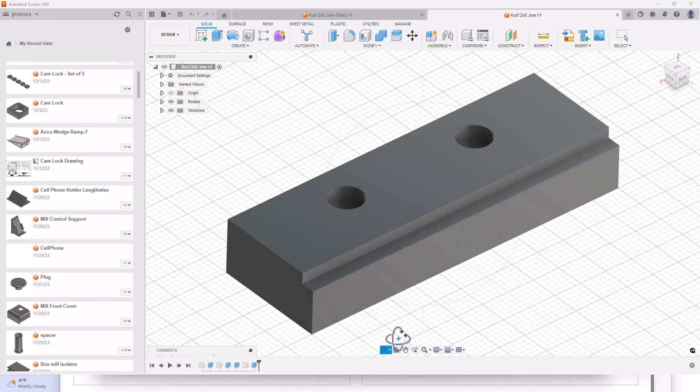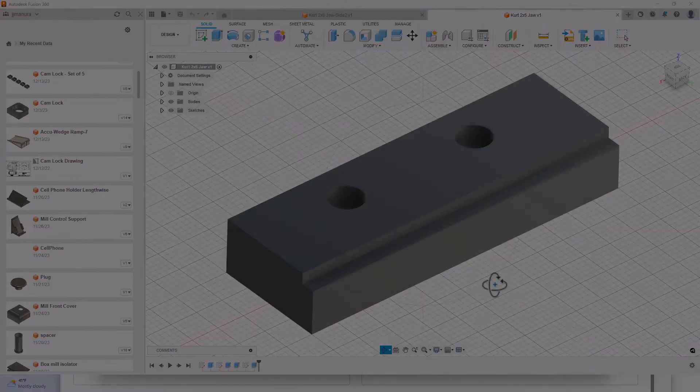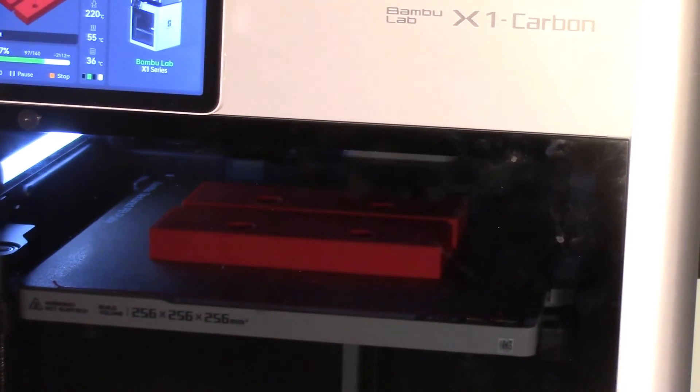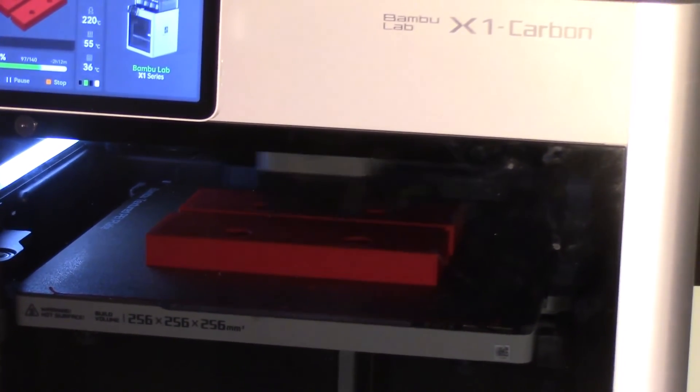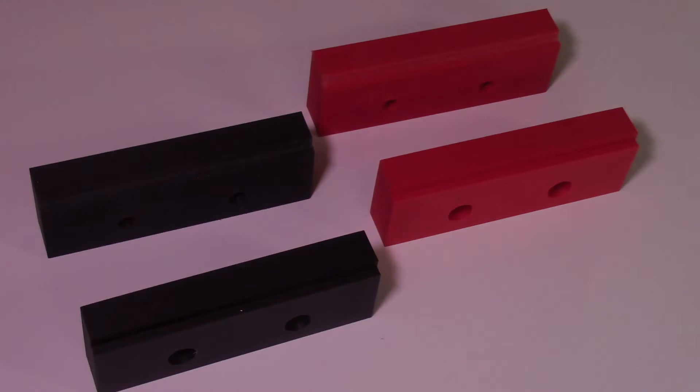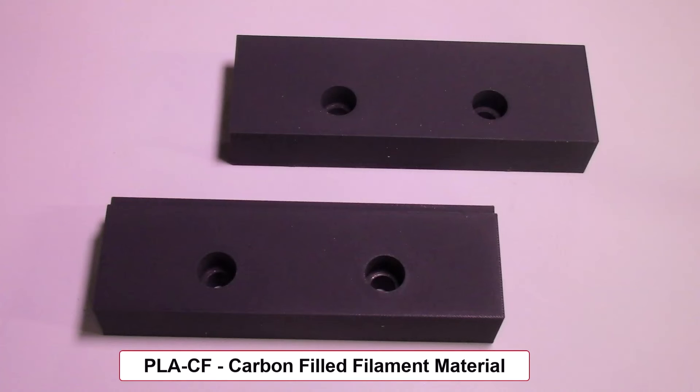Being able to design custom vise jaws in Fusion 360 and then 3D print them on my Bambu 3D printer will be quite beneficial for custom machining of projects in the future. The cost of reproduction is relatively low and I can experiment with multiple designs and redesigns as my projects are developed. Using this plastic material for custom vise jaws for prototypes or project development will be quite cost effective. Later, if projects require increased volumes of machined parts, I can use these previously developed designs to machine more stable and wear-resistant aluminum or steel vise jaws.